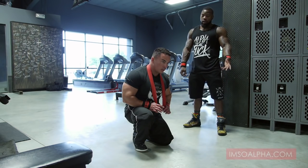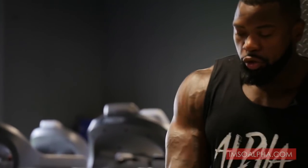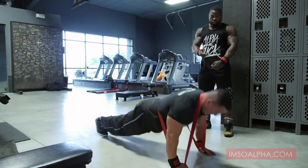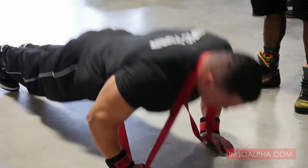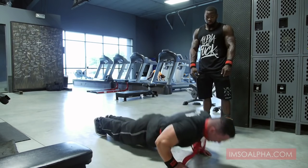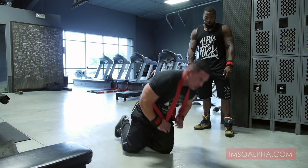Another good movement with the Alpha Academy alpha bands is weighted push-ups. A lot of times we like to push each other down while doing push-ups. Here you can get that same benefit without having somebody there — just wrap the band around your back and beast out. You're getting that extra resistance from the midpoint all the way to lockout, which still helps with your explosiveness and your lockout on the bench press. And if you just want a home workout without weights, you can still get busy with the bands.